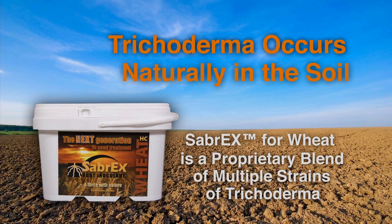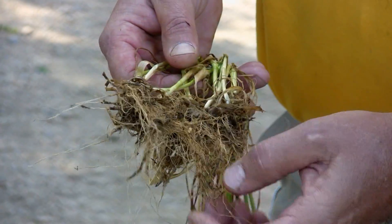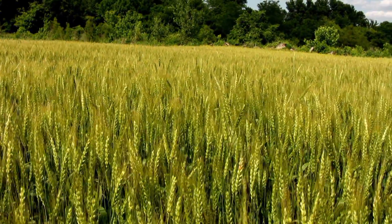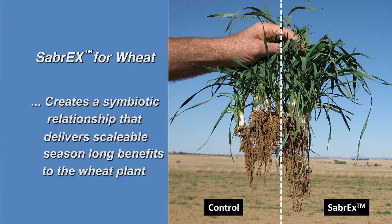Trichoderma occurs naturally in the soil. An application of Sabrex for Wheat applied to the seed is very good at growing on and colonizing the interior parts of the plant's roots, allowing the plant's physiology to improve for the better. Over the life of the plant, the proprietary selected strains of trichoderma in ABM's Sabrex for Wheat create a symbiotic relationship that delivers scalable, season-long benefits to the wheat plant.